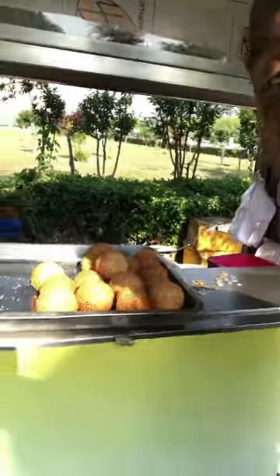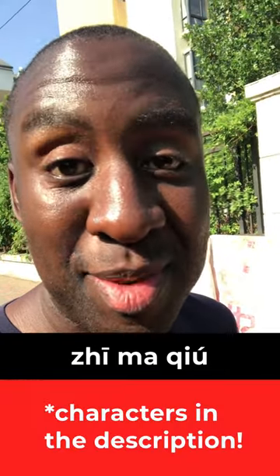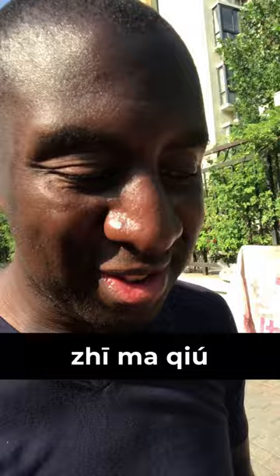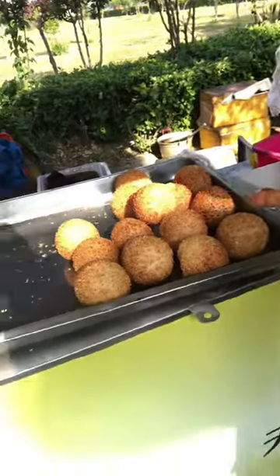Interestingly, when you go to different spots in China, these kinds of street food — though really tasty — have different names, so you always have to ask what this one is called. One person just told me it was called 'a,' meaning sesame ball. And this is somebody who's selling it every morning.